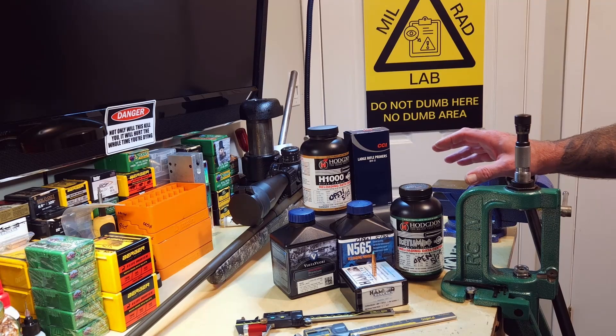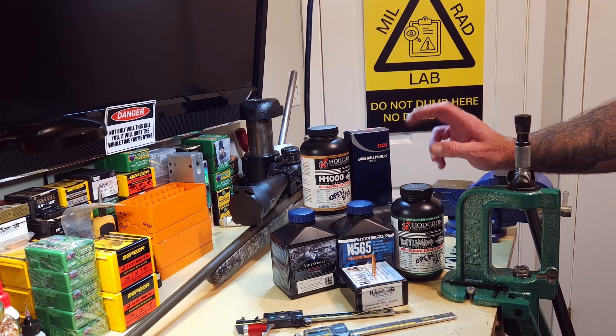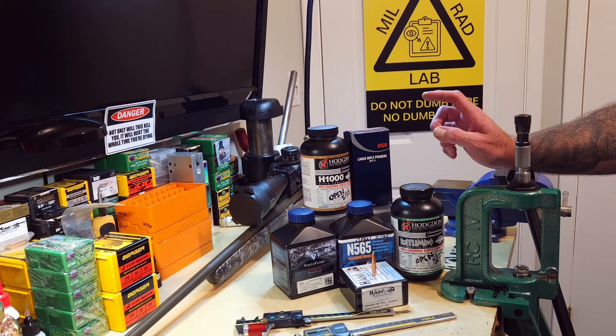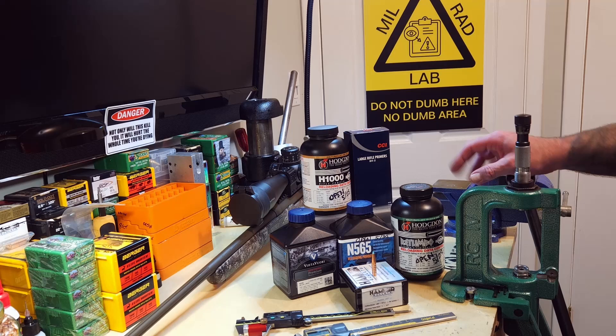Today we're actually going to shoot some small ladders. We're going to load Hodgdon Rotombo, Vihtavuori N565, Vihtavuori N560, and Hodgdon H1000 using BR2 primers in our now four times fired Peterson brass.